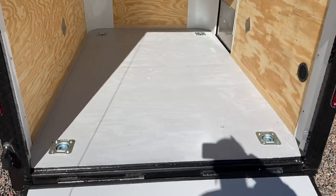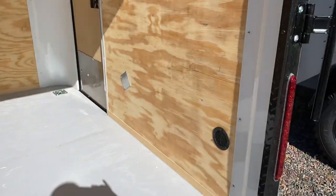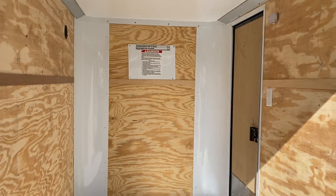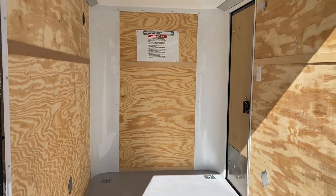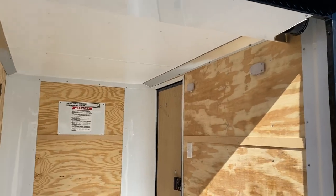Six-foot interior height, four tie-down rings in the floor. This one also has a painted interior floor. There are side vents — one on each side — so you'll have natural cross ventilation through this trailer. It is insulated — insulated walls and ceiling. We left the walls plywood so you can do your own thing there, and finished out that ceiling with a vinyl ceiling liner.